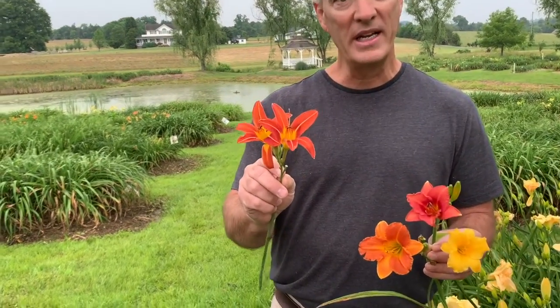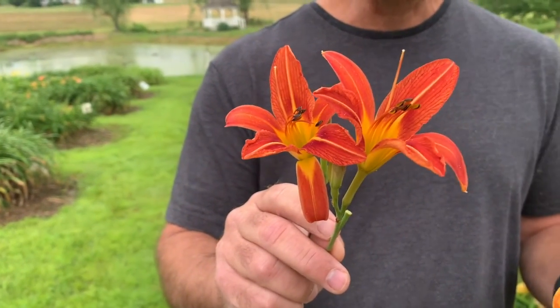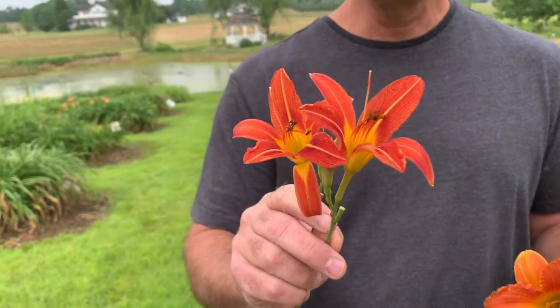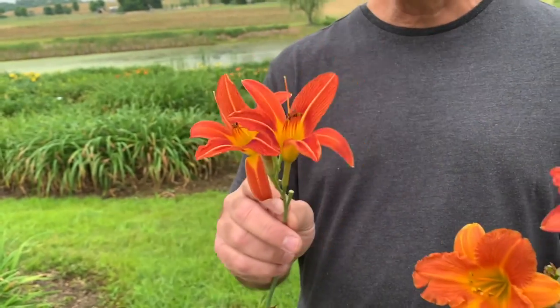The hybrids, which is what almost everybody sells and what we sell, don't have that spreading trait, so they're a clump and they're not going to spread like that. The species is pretty in its own way — kind of a burnt orange color. The other species daylilies, there are some that are yellow and maybe some that are a little more orange or similar to this color.